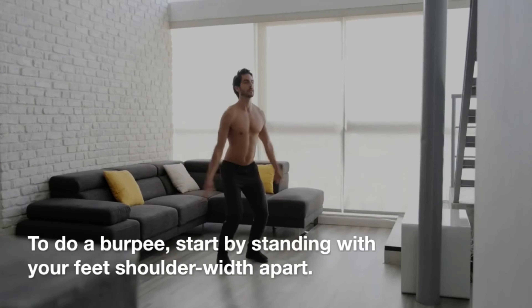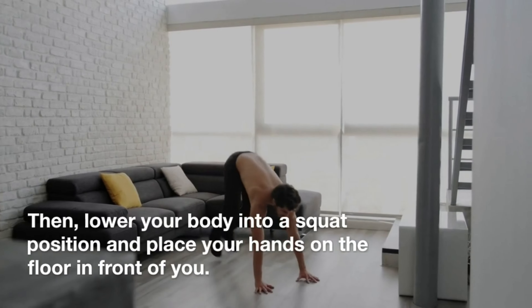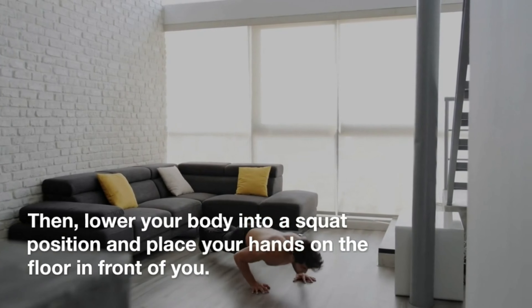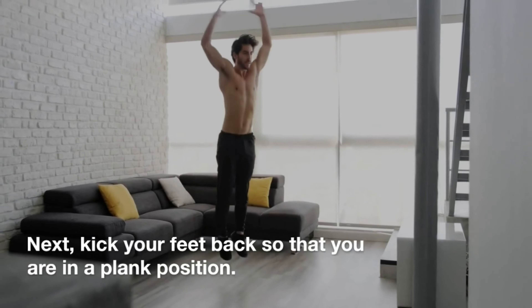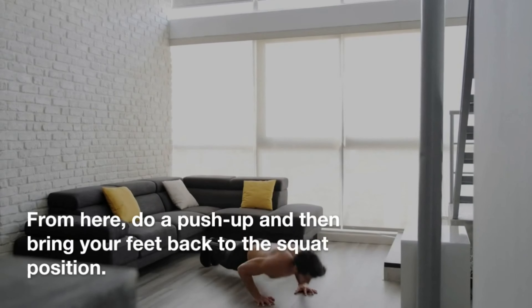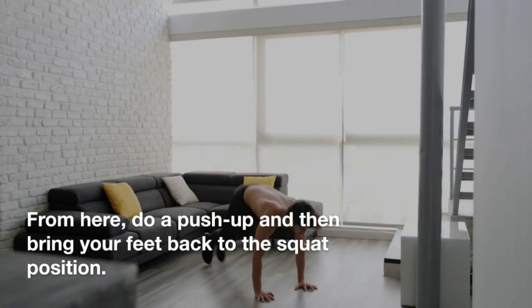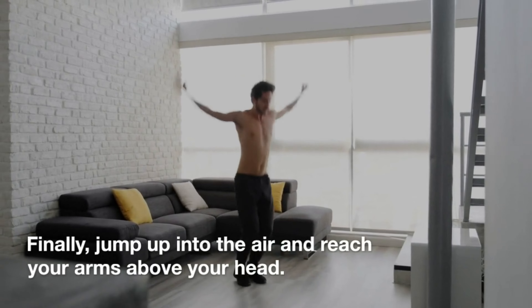To do a burpee, start by standing with your feet shoulder-width apart. Then lower your body into a squat position and place your hands on the floor in front of you. Next, kick your feet back so that you are in a plank position. From here, do a push-up and then bring your feet back to the squat position. Finally, jump up into the air and reach your arms above your head.